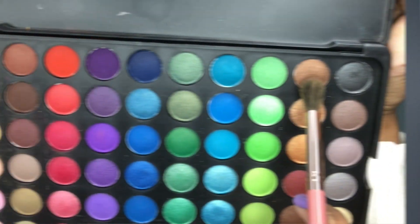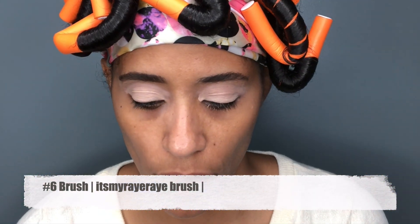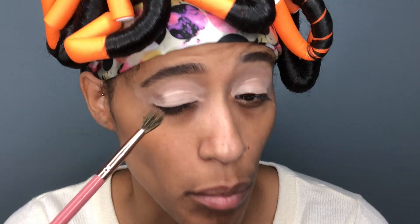All I did was kind of conceal the concealer that I have, so let's just move straight into the color. I'm going to go in with this color and just put that right there and build it up.